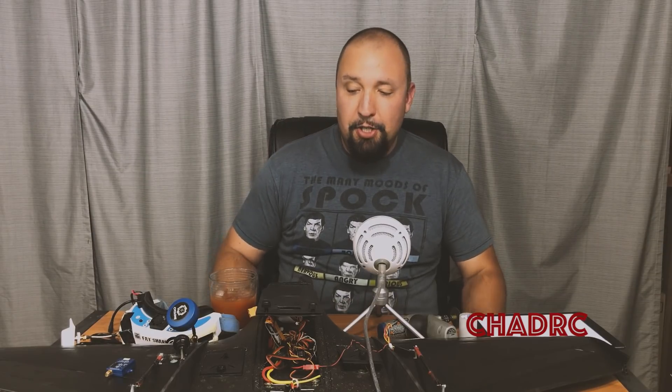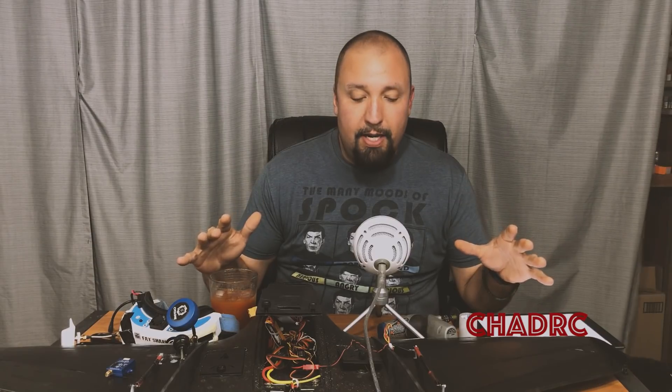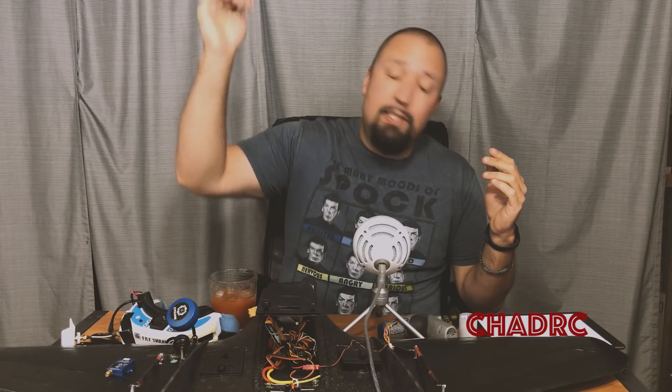Hey guys, it's Chad and welcome back to the RC Models and 3D Printing channel. As you can see, I've been pretty busy working on this awesome mini Drak FPV plane that I've had for about three or four months. I kind of got sidetracked and tired of building, but I persevered and put it together. I'm getting ready to maiden this weekend, so get ready to see some maiden footage documented by the DJI Spark — it's either gonna be really good or it's gonna go really bad.